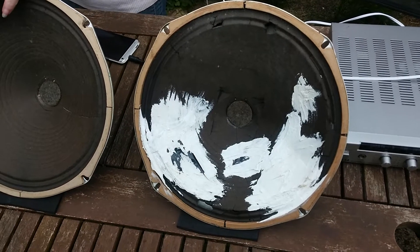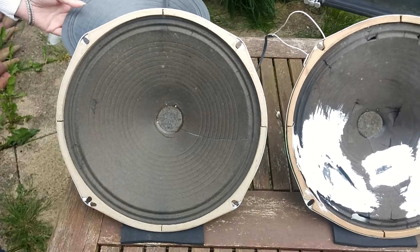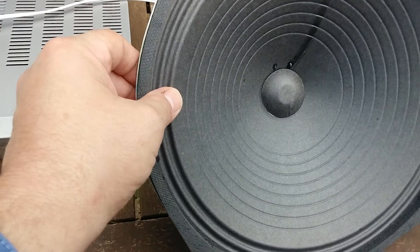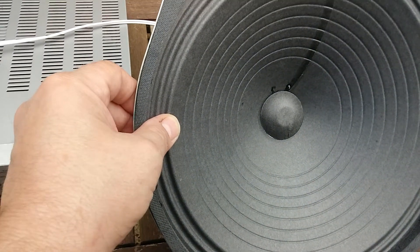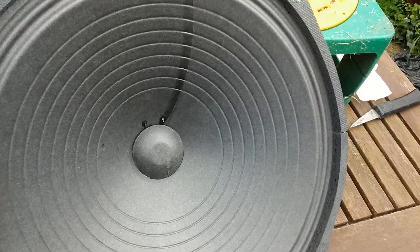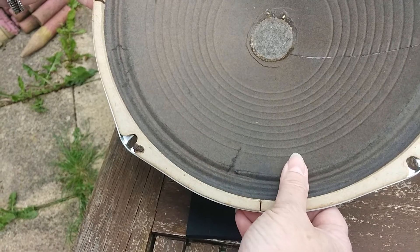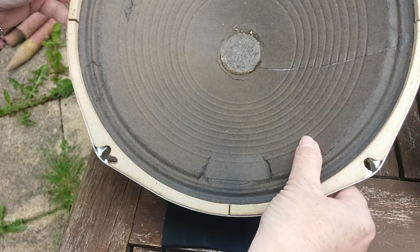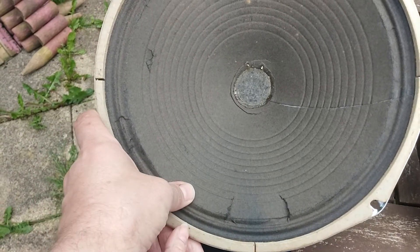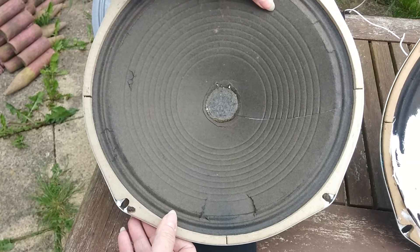Now we're going to show you the basic parts of a speaker, but first we're going to show you how to check the quality of the cone. On this good one that we've reconed, you can press the edge quite firmly — it's flexible and solid and it moves the entire cone. On this other one, if you press the side of the cone it just gives way straight away with the same pressure. It's just soft and generically not good.